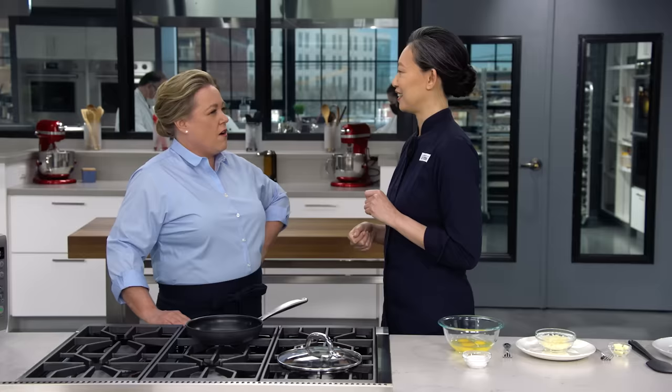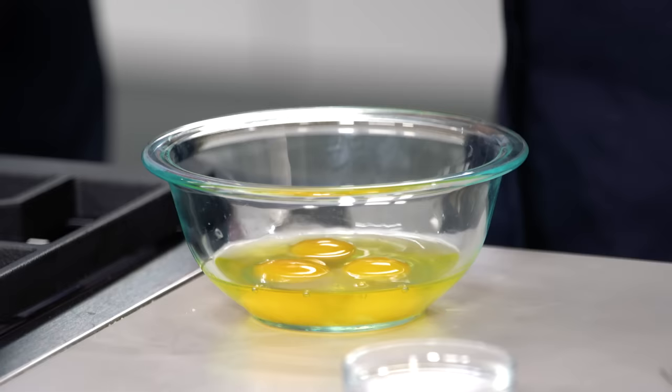It used to have a scoring system — only the nines and higher got out of the kitchen. We're going to get you to a perfect 10 omelet today. On the first try? First try. I'm in.